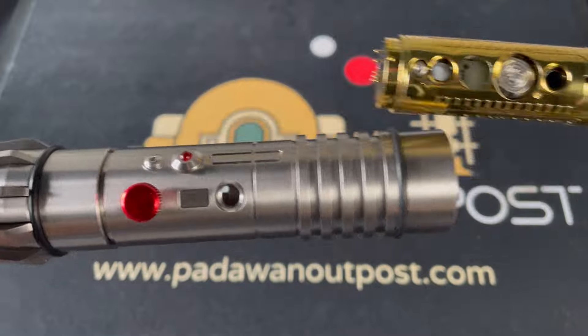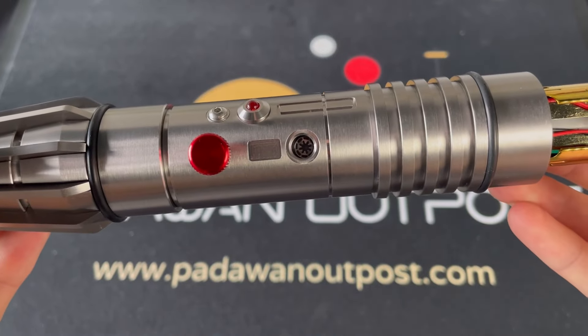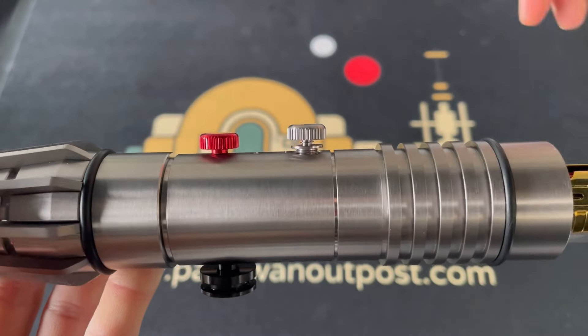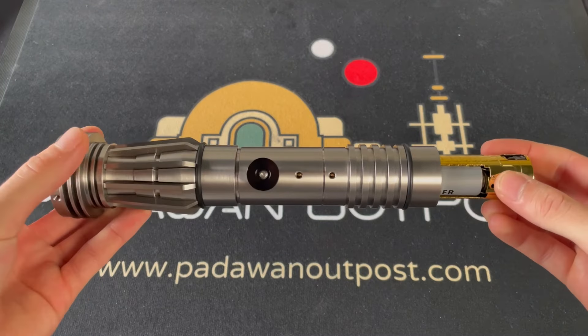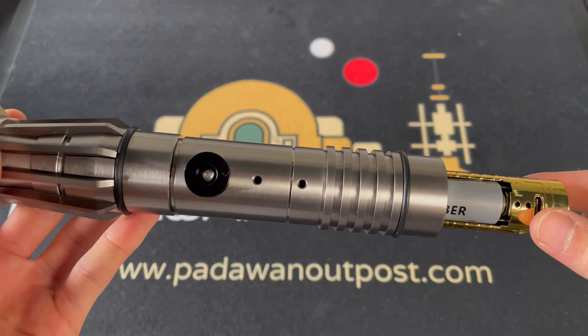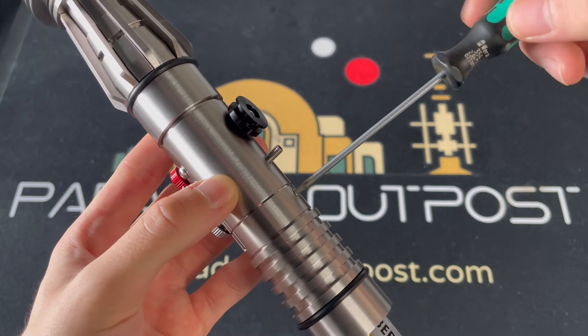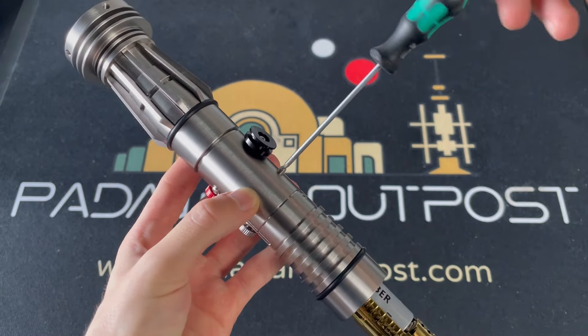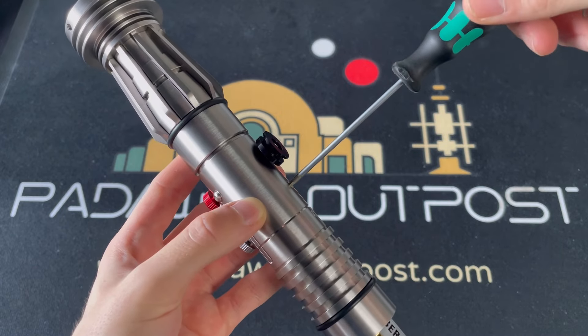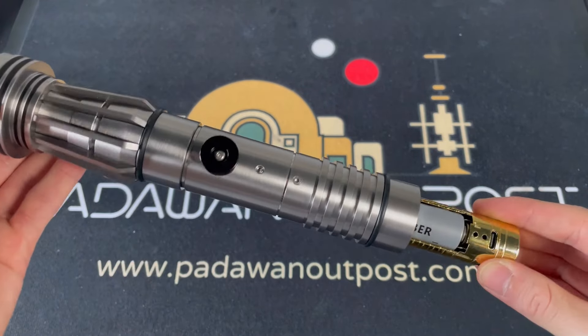To get the core back inside the hilt properly, line the core button up with the hole, then push the button in and twist it right till it goes all the way down. Flip the Sabre over and line up the screw holes. Put the pointy screw in the bottom hole and the round screw in the top hole. It's really important you stop screwing in the top hole the second you feel any resistance, as if you screw in too far it will snap the board.